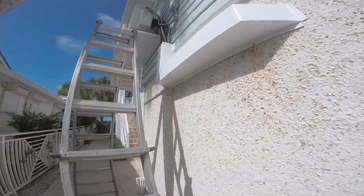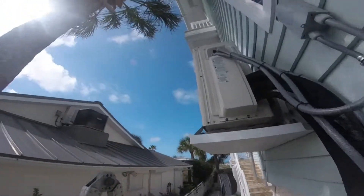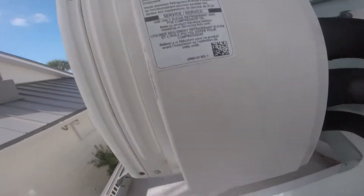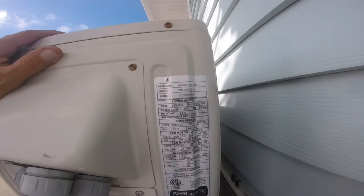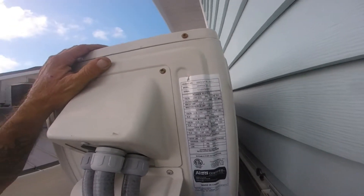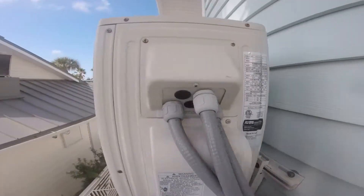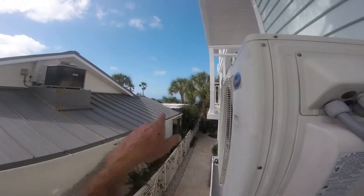I just got the ladder set up. You can see up here it's a 38MGQ — model 38MGQF36 — and this unit was installed back in 2015.